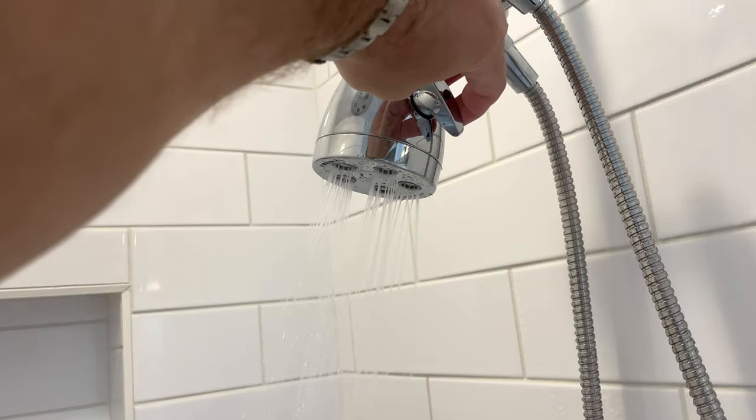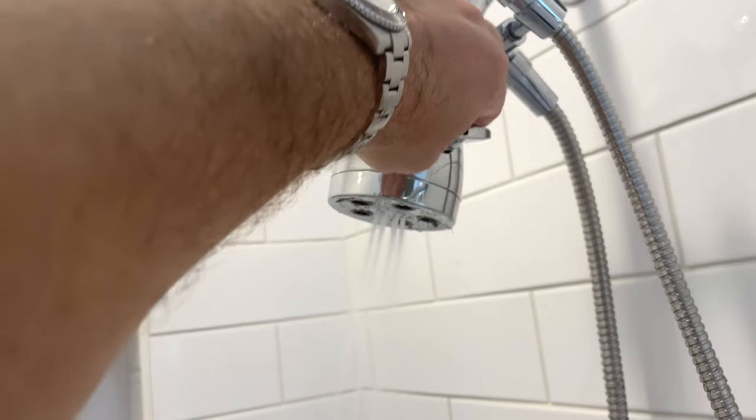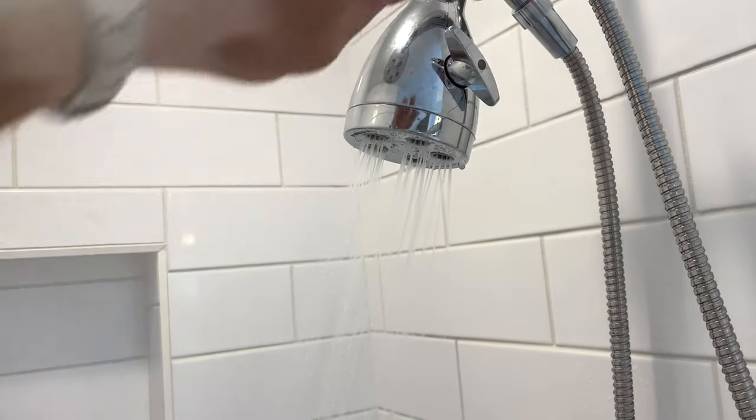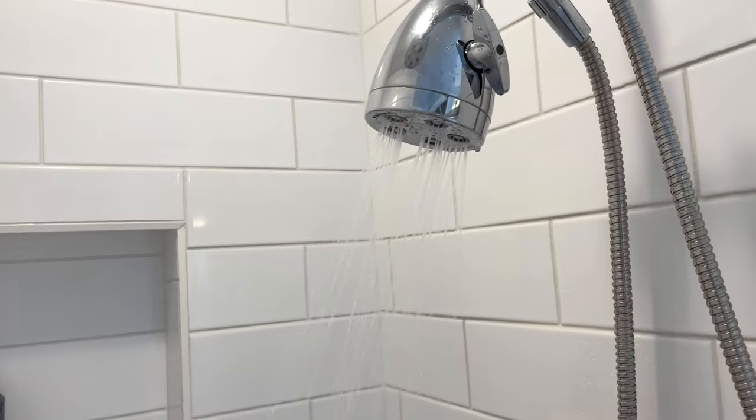You can see my Speakman shower head — the regular shower head — is on. You can see the different flow settings and there's really nice pressure there. It's very adjustable; you can go through all these different modes and different intensities, whatever you want.